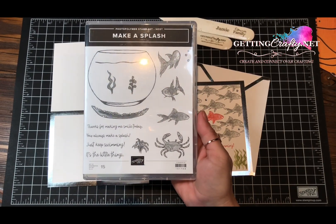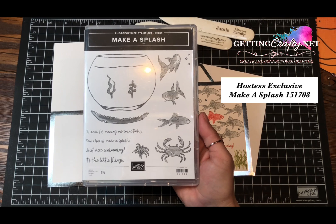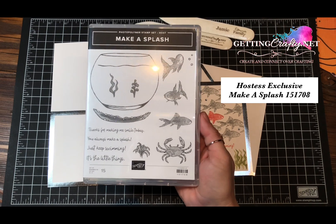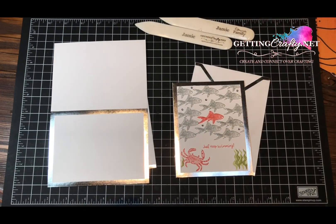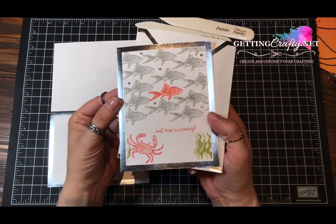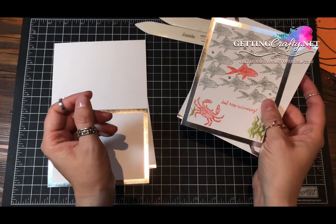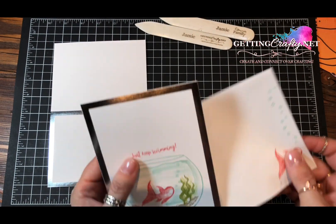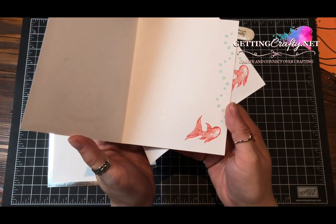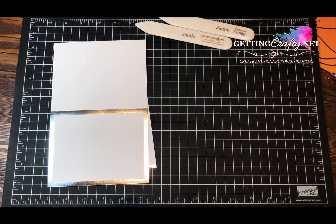With the Hostess stamp set Make a Splash — this is in the January through June mini catalog — I had a little fish tank when I was a little girl. I absolutely adore little crabs and little African dwarf frogs; that's the only thing missing from the stamp set. We created this really sweet little fishy card. That same night we created another card, which you can currently see on my blog at GettingCrafty.net.